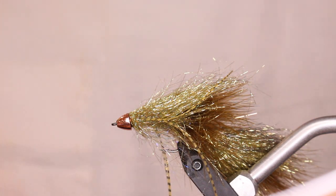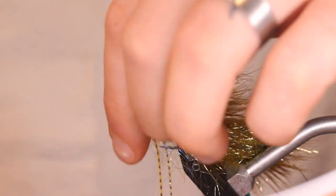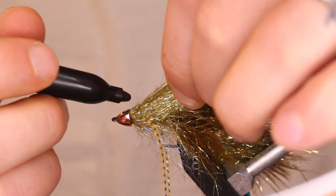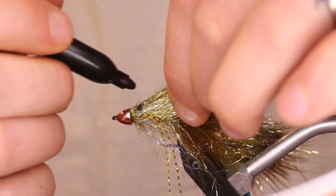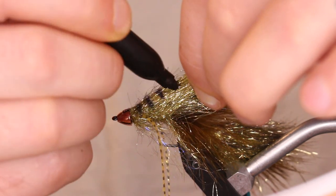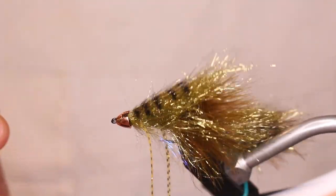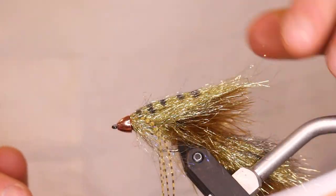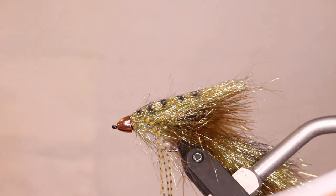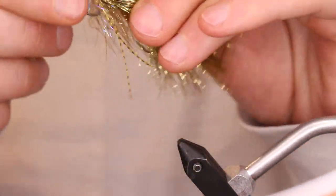And the magic touch — your Sharpie. For this side, grab the top few strands of the gold body, hold it tight, and draw lines going up to give it a nice pattern on the back. Then shake it all out, because that's the Daddy's Money. When this thing's in the water, everything lays down nicely and the ice dub moves so well.